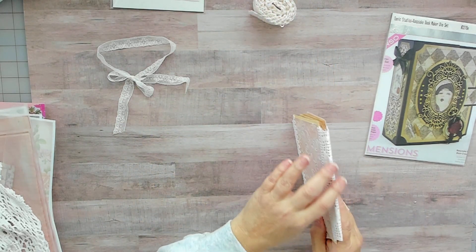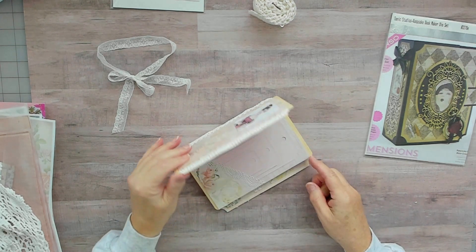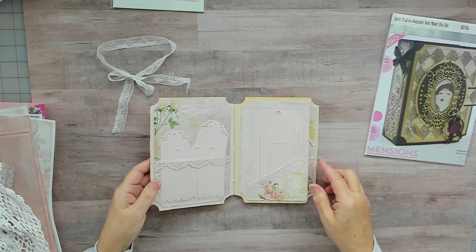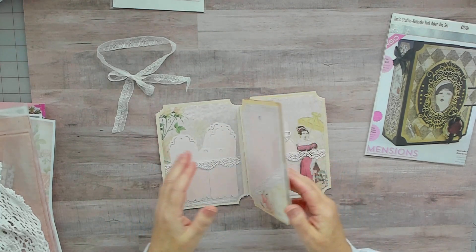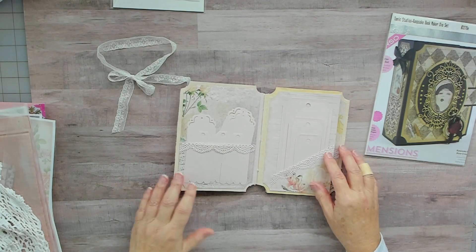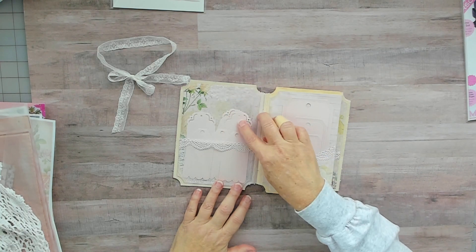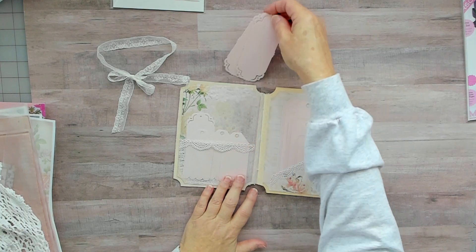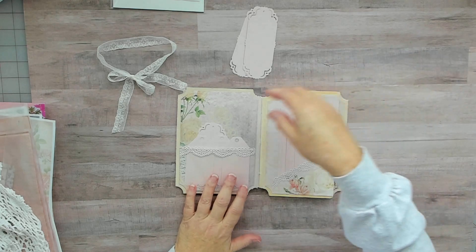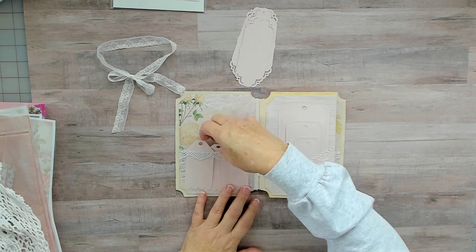I put that along the back side of the spine and along the edge. Let me go ahead and open it up. Basically it just has one signature and then it has an envelope in the middle. Every page I used her digitals and made some tags. I'll show all the die packages for the tags at the end — I just wanted to fill every pocket with tags.